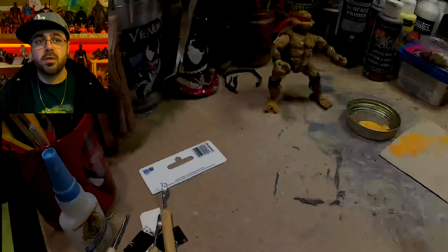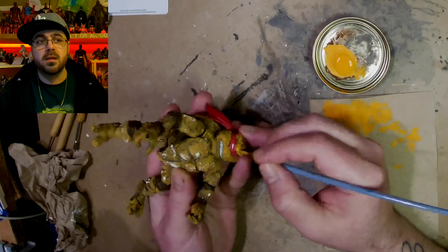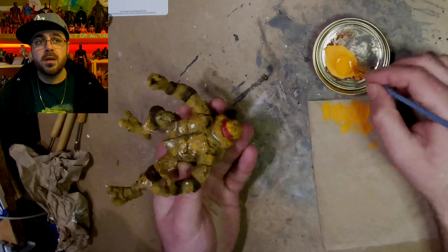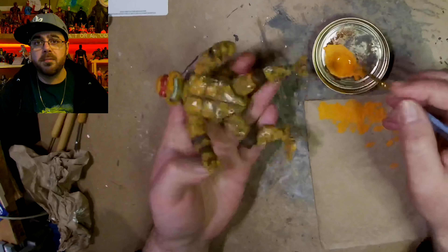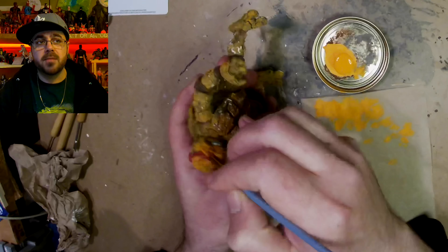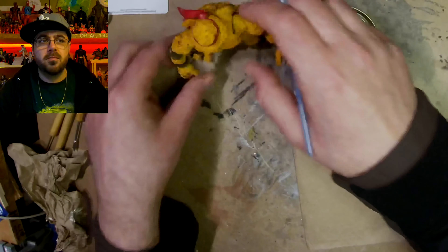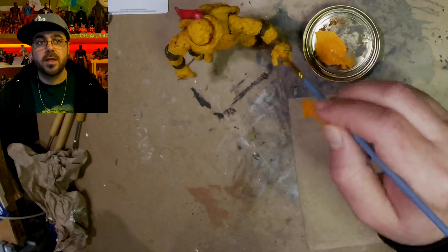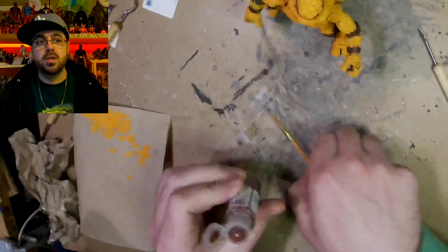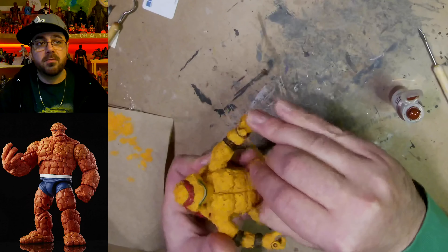I had tried with my 3D pen to do some rock texture, but it didn't really work out on the other guy — it was trying to fall off and didn't look how I wanted. So after the lighter orange, I decided to just go with straight pumpkin orange. I'm not trying to keep the brown showing through anymore. I just thought more orangey would be better, closer to the reference of The Thing from Fantastic Four.